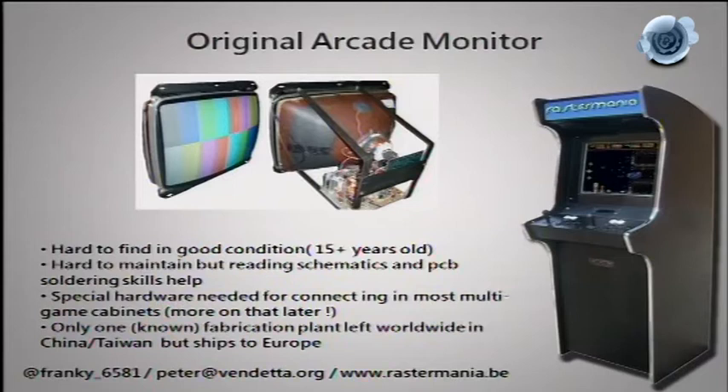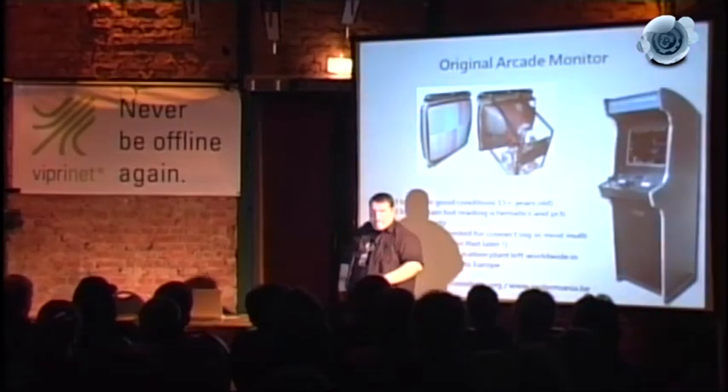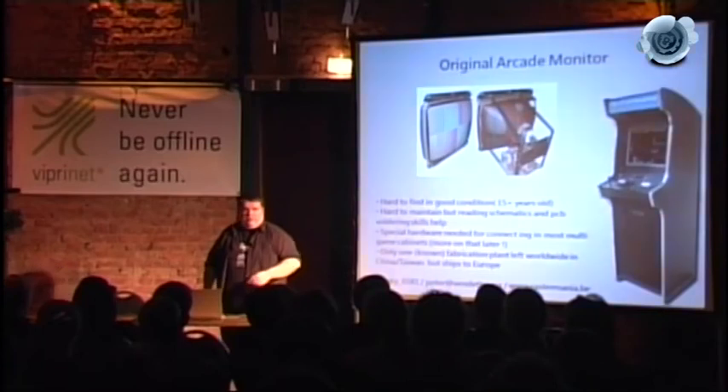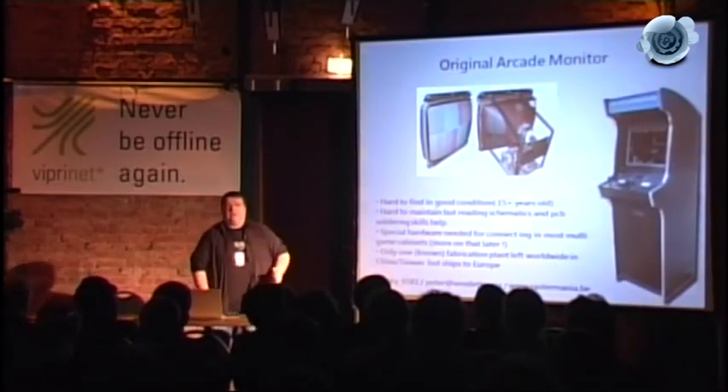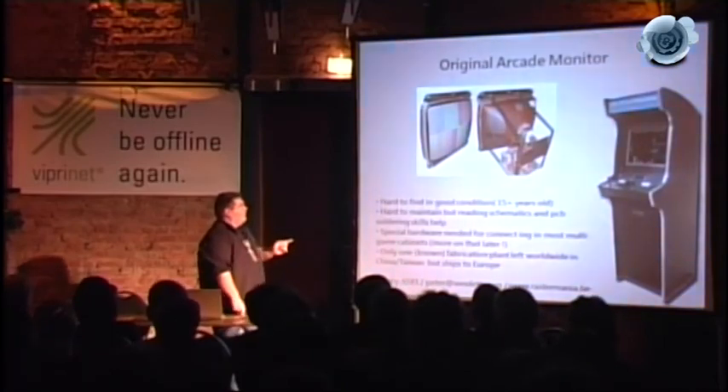Finding a good arcade monitor is hard; maintaining one is hard. Some people in the audience can probably read Japanese schematics — I cannot. The electronics, called the chassis, plus the neck tube PCB, are troublesome. You can no longer find the parts easily. Also, random places on the chassis are covered by 10,000 volts of electricity, which will remain there for months after you switch it off. If you like muscle spasms, it's good exercise.